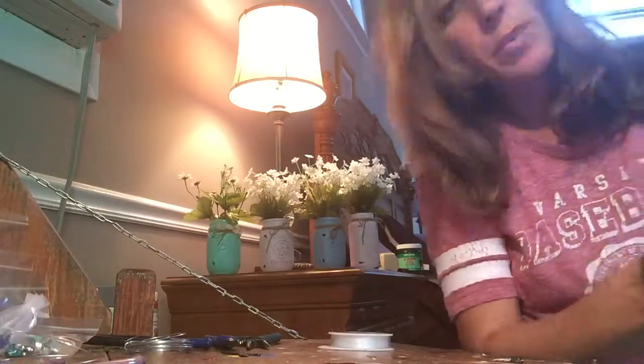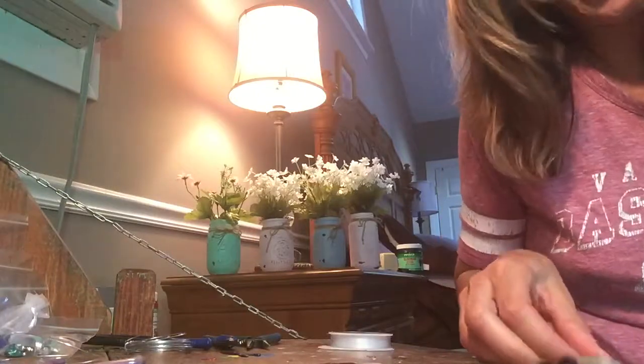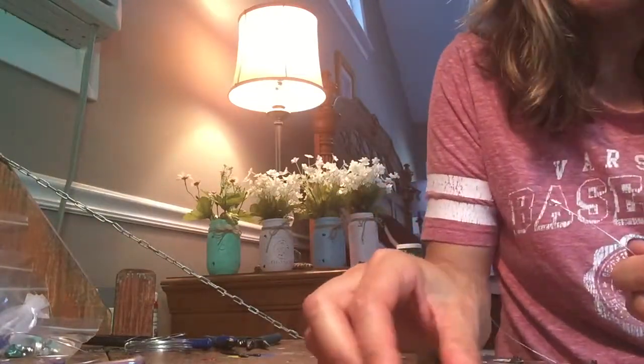Hey guys, it's Michelle from Washed Up Creations. Howdy-do. I'm going to show you how to create and design a wire wrapped with charm sea glass pendant.